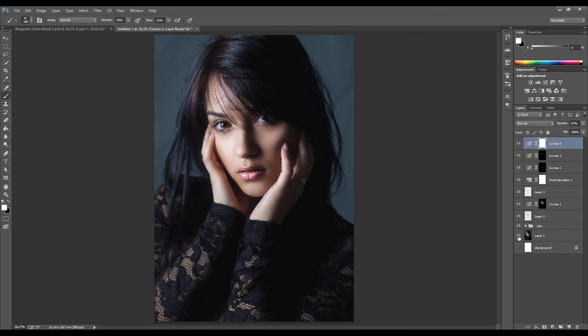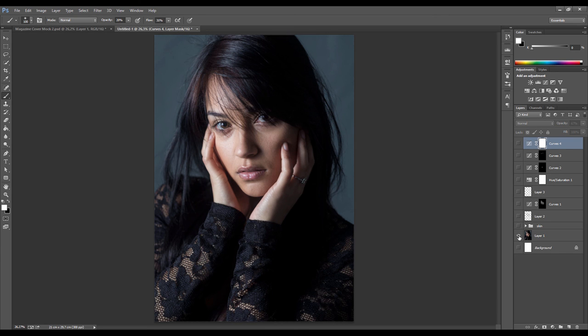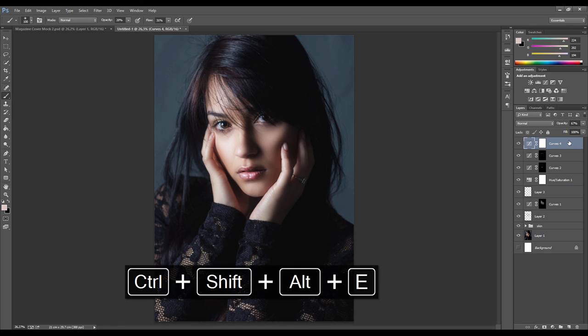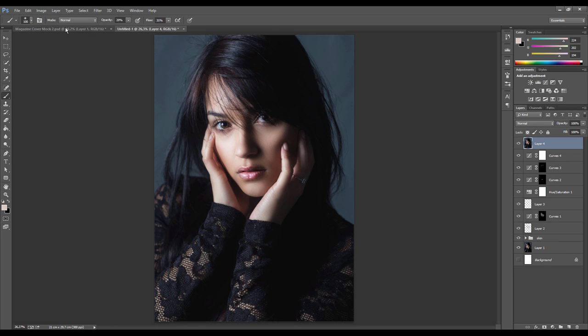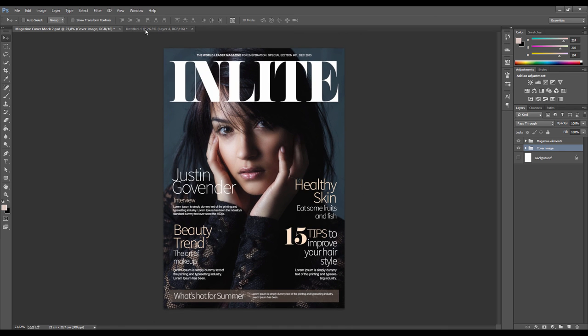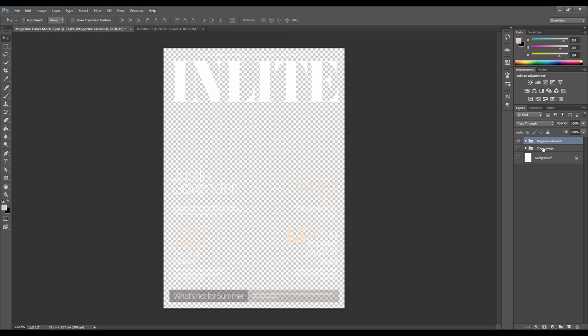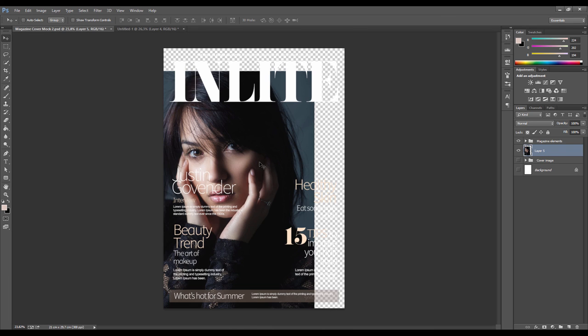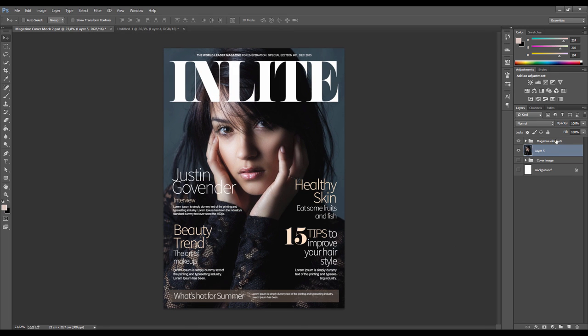And there we have it - a great fashion portrait. Check the before and after one more time. The final step is to merge all the layers into a new layer using Ctrl+Alt+Shift+E. Then we place it into a magazine template. You can either create your own template with different text and fonts, or search 'Photoshop magazine mock-up' online - there are many available. Take the merged image and drag it into the magazine template, placing it underneath all the magazine elements.